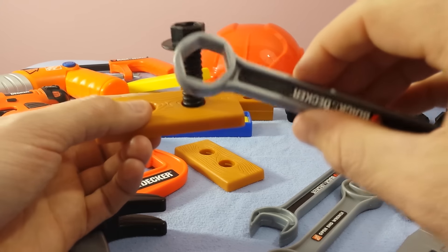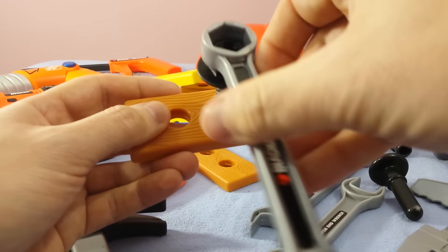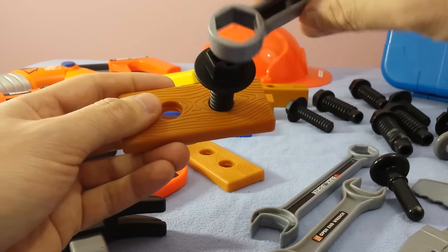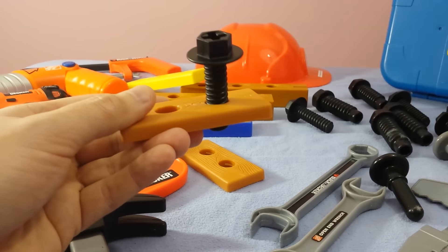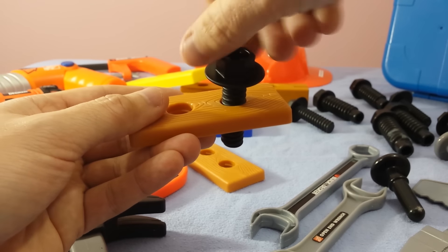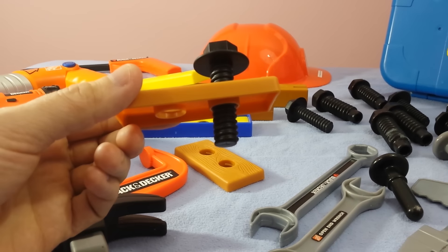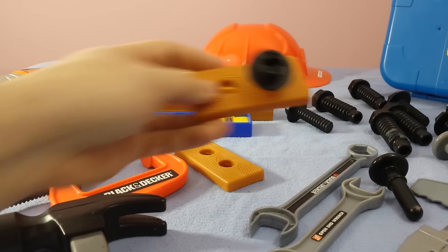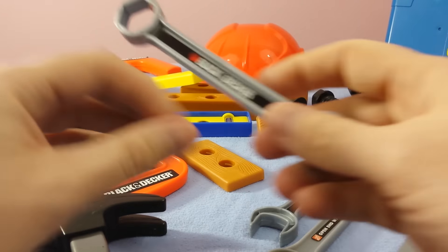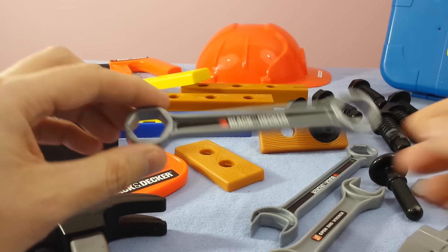Then you take your socket wrench, you put it on top, and you turn that around. You keep tightening that until it goes all the way down. That's how that works. Once you've used that socket wrench and you tighten that up, it goes all the way through. Pretty cool. So that's our socket wrench and it's got two sides. Most socket wrenches will have different sizes — one will be a large and one will be a small size, so it'll fit different sizes.